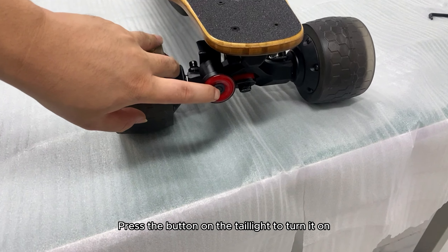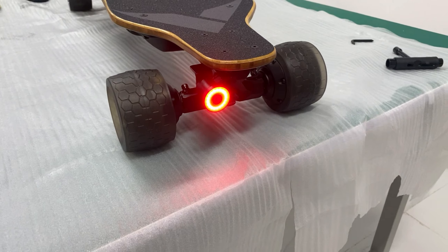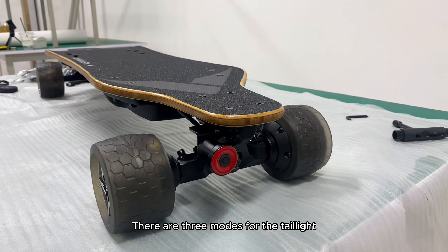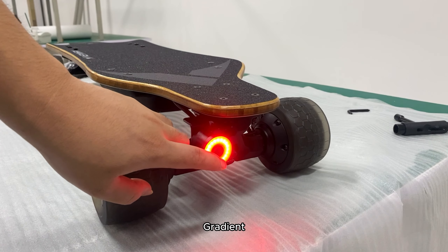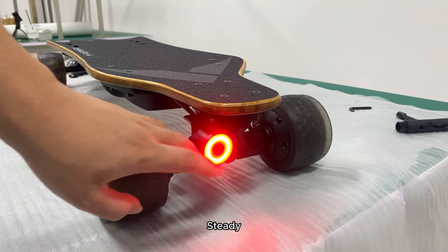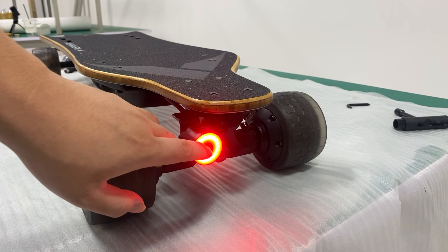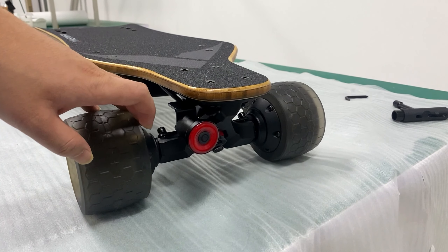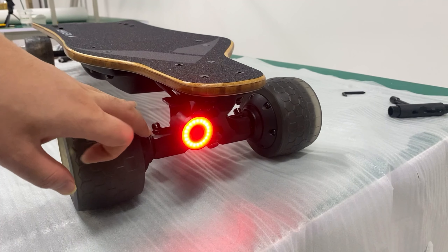Press the button on the taillight to turn it on. There are three modes for the taillight: gradient, steady, and flashing. Now it's time to test.